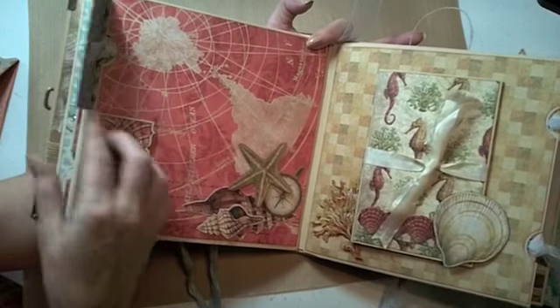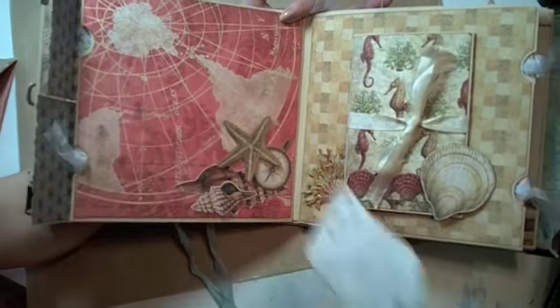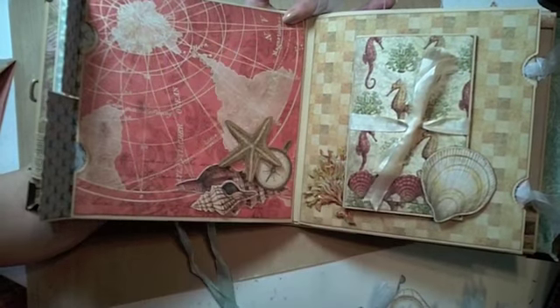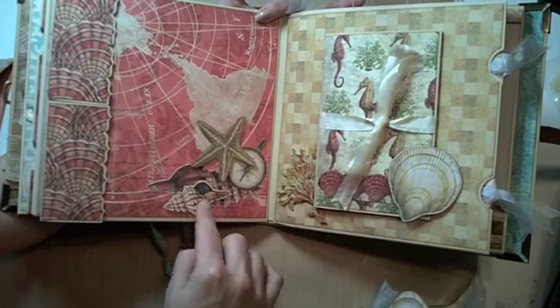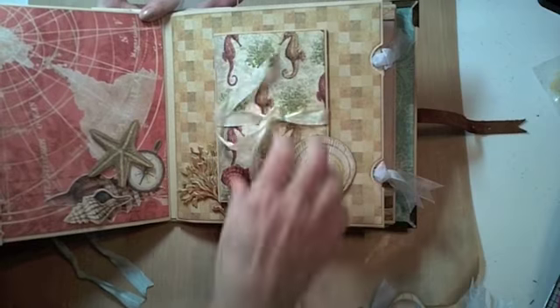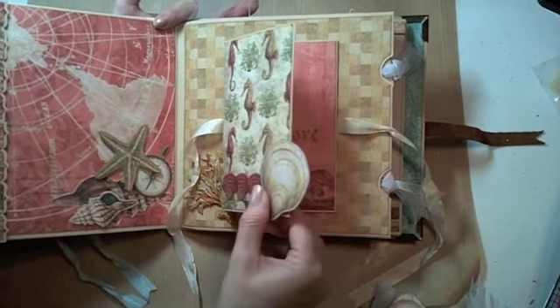On these pages again, there are the magnet flaps and the little tags that pull out. I've used some dimensional adhesive again and added a few extra die cuts on that page. And then the accordion fold — I made a few adjustments with the papers that I've used.